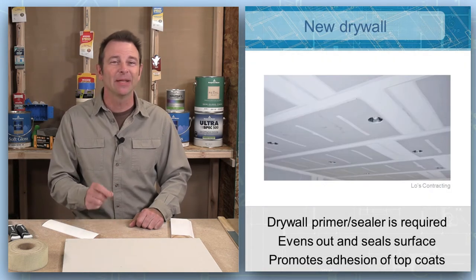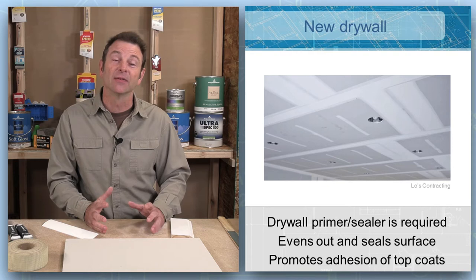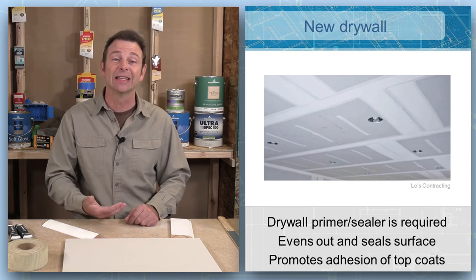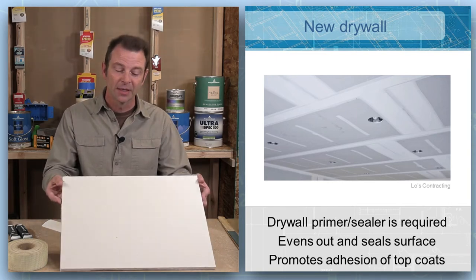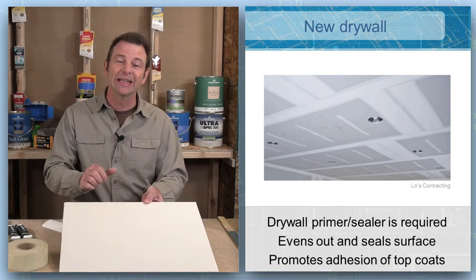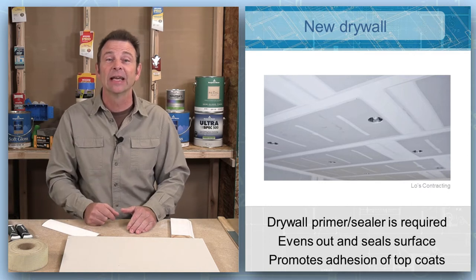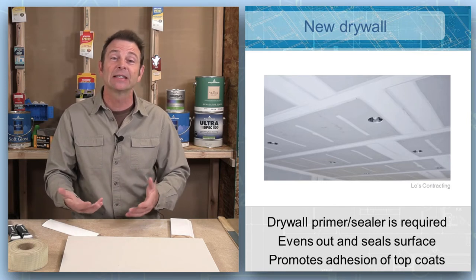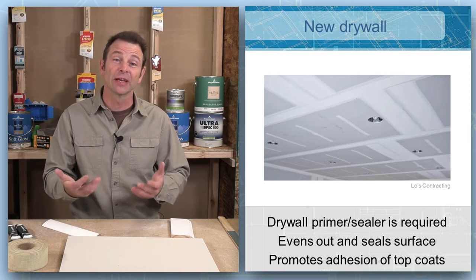Drywall is a material that might be the most common one a painter comes in contact with. You're going to work with a lot of square feet of drywall, and new drywall can be challenging. Drywall is a combination of a board made with gypsum and a paper facing on it. This paper facing is somewhat fragile and needs a coat of a special primer. There are also fillers that have been added. You have multiple materials on the same surface, so there are special considerations and special processes, and we need a primer that can do the job.